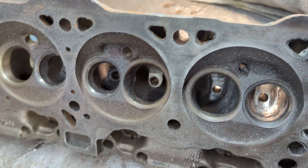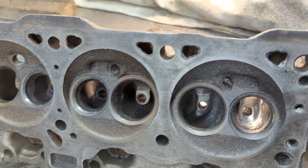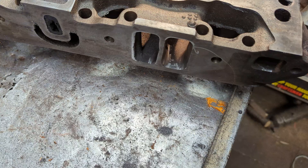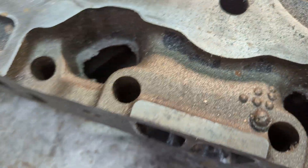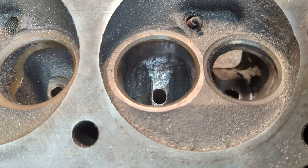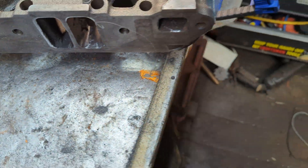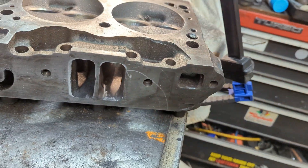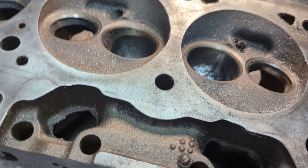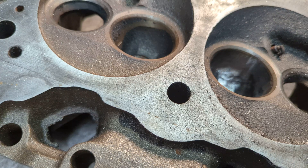That's the essence of hot rodding. Some people might say the essence of hot rodding is having a '32 Ford with a flathead V8, and I'm not going to argue with them. But to me, the essence of hot rodding is taking something you have and making it better — modifying it to suit your needs or your wants.